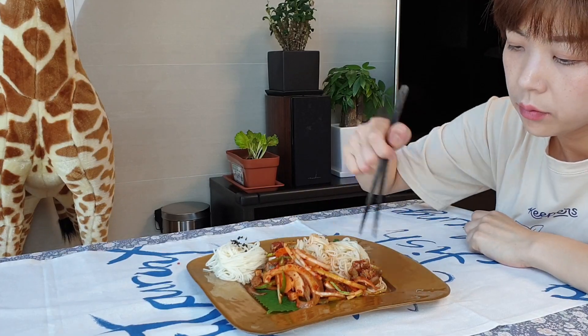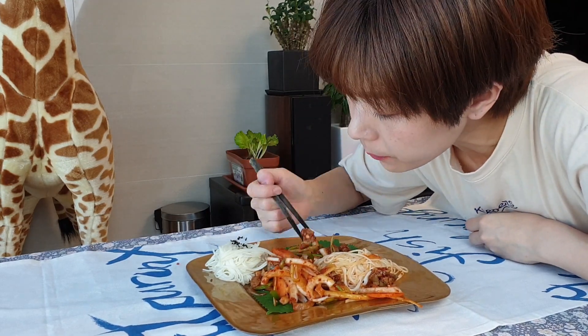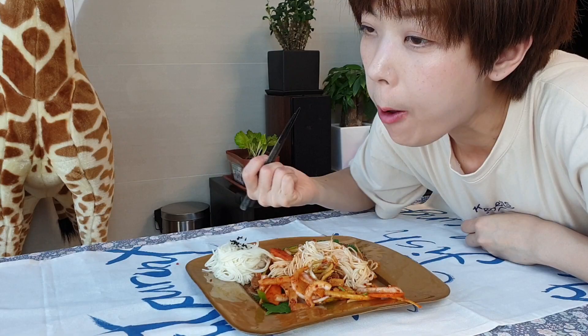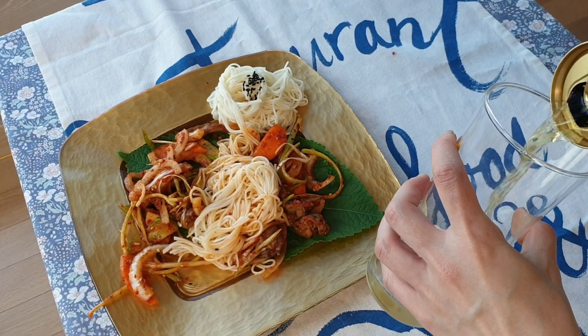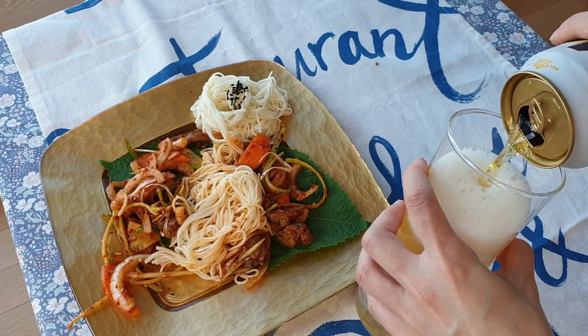The spicy, tangy flavors of the marinade, the crunch of the vegetables, and the chewy bites of the sea snails all come together perfectly. And golbaengi muchim is also great as a beer snack, so try this next time you have a beer.